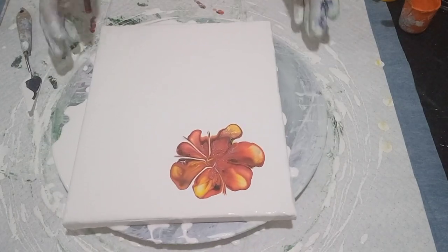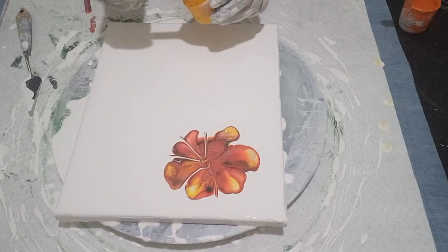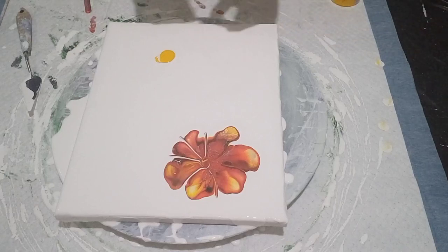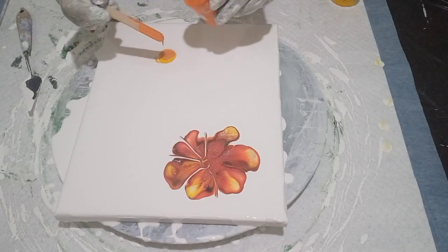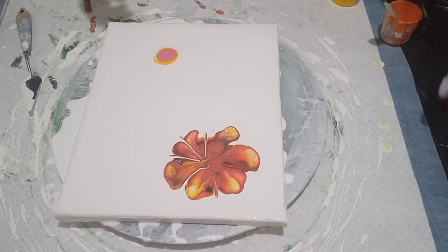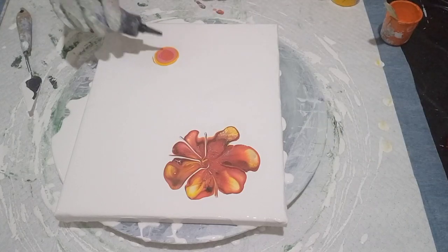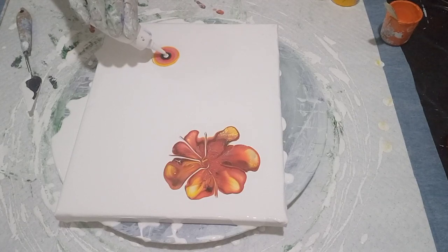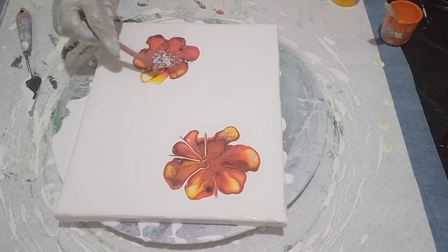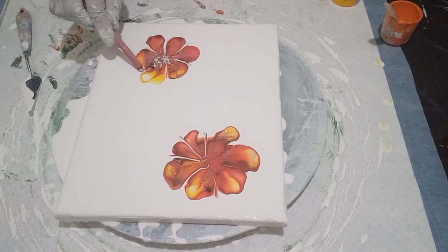Happy with that one. Let's do another one over here. I'm going to do one here — when I spin it out, a lot of this is going to come off the canvas. Good stuff, good stuff — beauty, beauty. Just pulling that in a little bit, just like that.